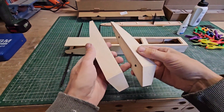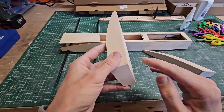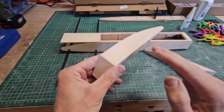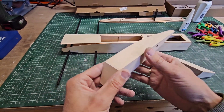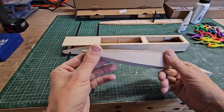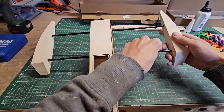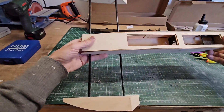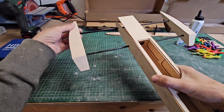I got the sponsons finished. It was not difficult to build them, but you just have to take care that if you use CA glue the plates will bond immediately, so you have to align them well. But it turned out nice — it starts to look like a rigger now. I like the narrowed sponson design; it looks more sleek.